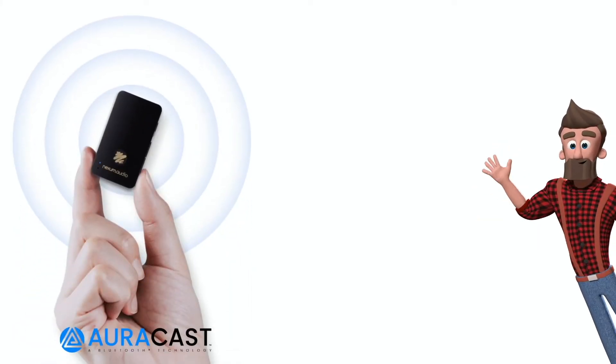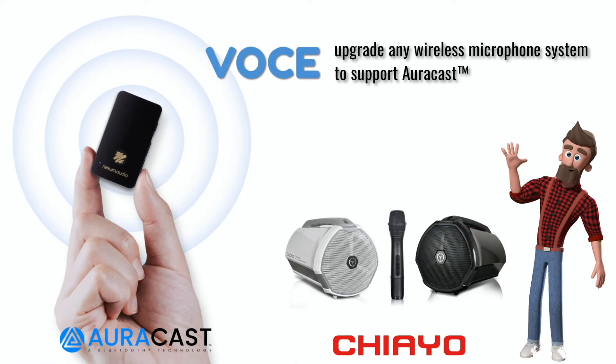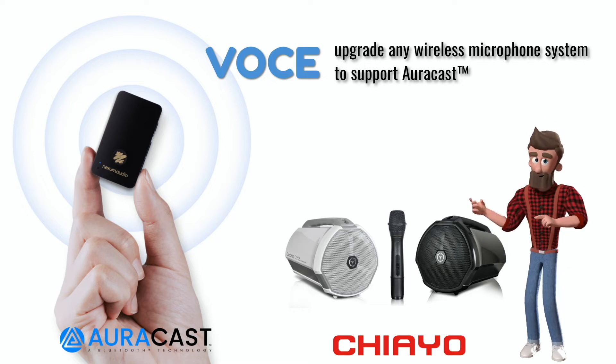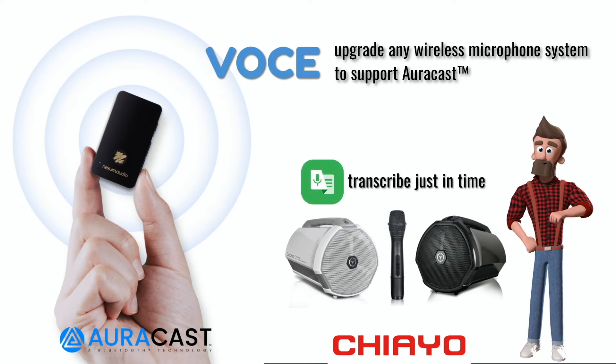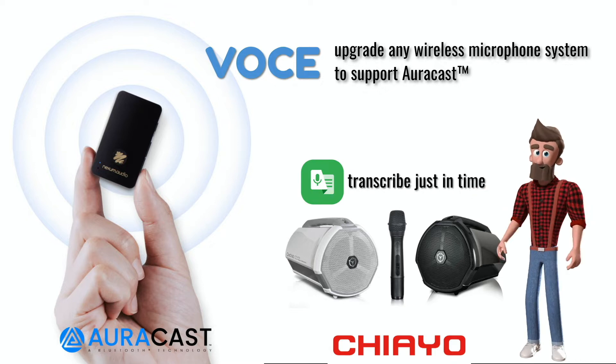Today's video is going to show you how to use Voce to upgrade your wireless microphone system. At the same time, we will also demonstrate how AuraCast can help you quickly complete the verbatim script.